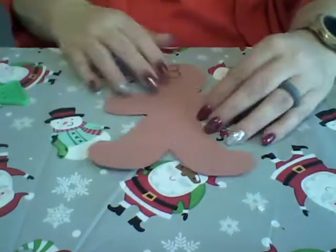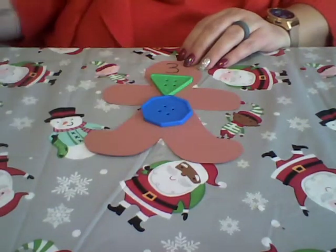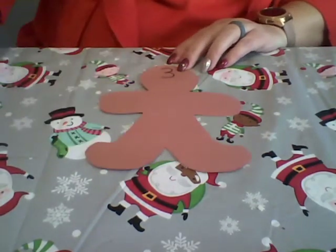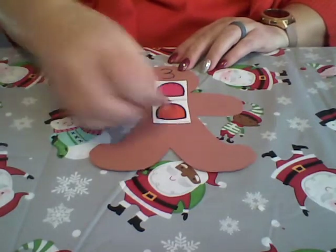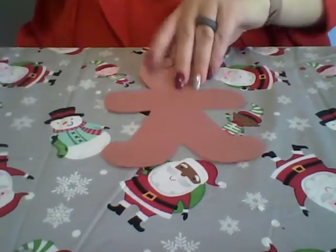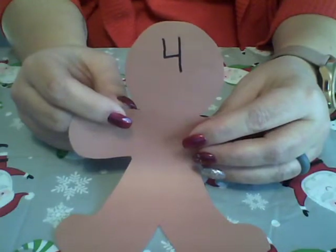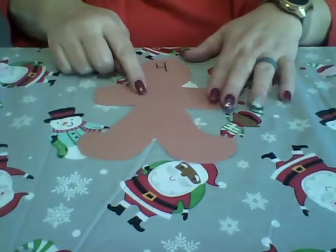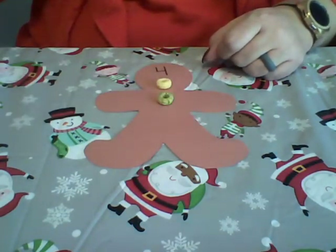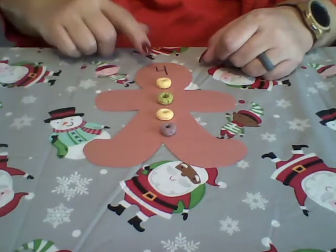Here we are — we have the number three. This gingerbread man needs three buttons: one, two, three. He has one, two, three buttons. This is the number four — let's put four buttons on this gingerbread man. I'm going to use cereal this time: one, two, three, four. He has four buttons.